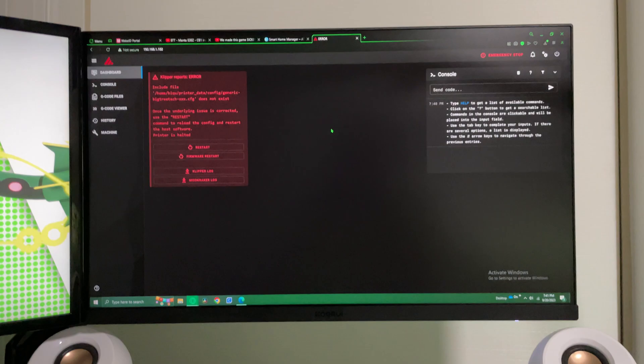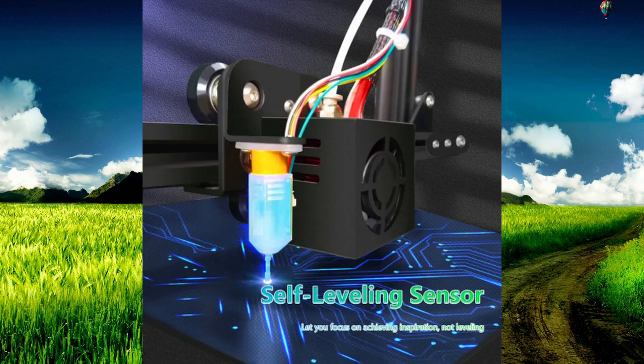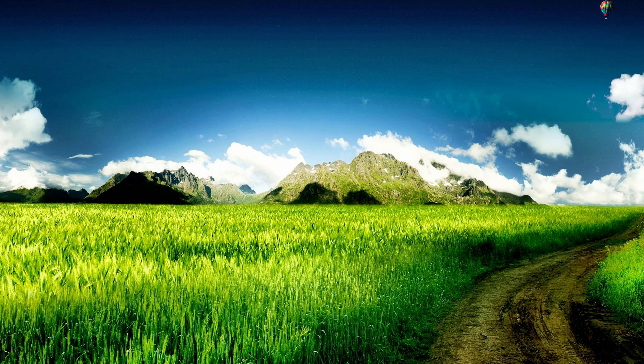You can connect your printer to your computer remotely using a website. You can also use the computer to make your prints faster using input shaping, which is one of the features the community developed for Klipper. It also has way better support for auto bed leveling probes than my current motherboard — you can actually generate a mesh for bed leveling to get that perfect first layer every time.